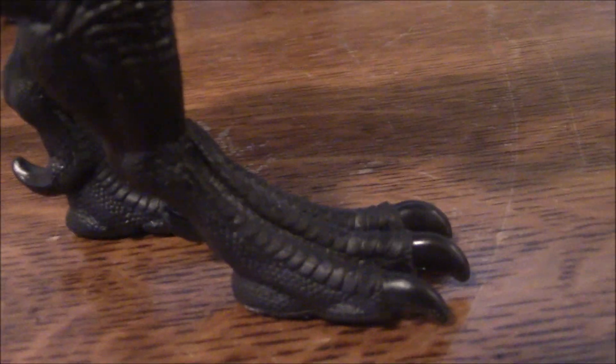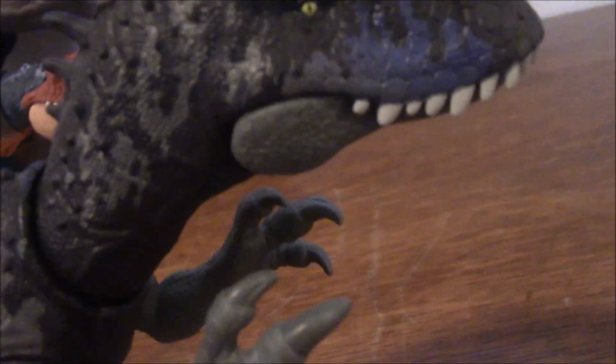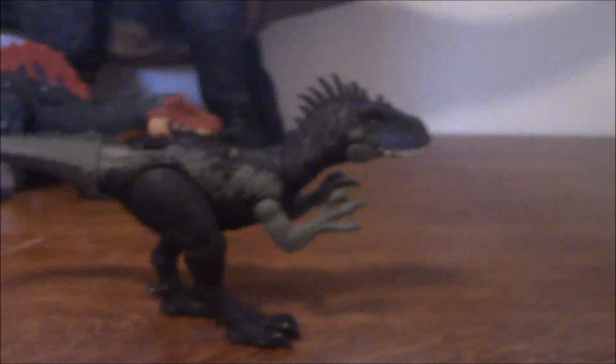And she's already fallen over. Here's my main issue with this figure — I don't know if this is an issue on mine specifically or on every copy of it, but one of the legs is not properly screwed in, which means that she does not like to stay up at all. She'll fall over at the tip of a hat.